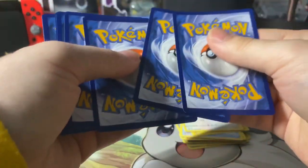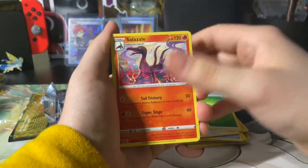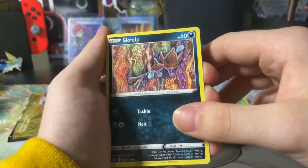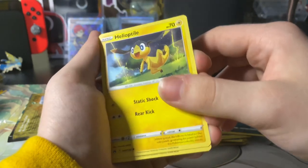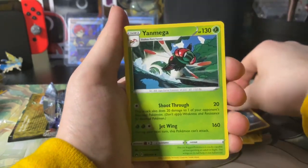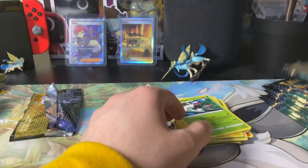Next pack, let's go. Four from the back to the front, let's get into it: Leaf energy, Salazzle, Dustox, Metang, Grubbin, Scorbunny — that's a cool artwork — Helio, Helioptile, Wooloo, and coming up next is the reverse hollow: Scorbunny reverse hollow. Anything on the end? Nope, just a Yveltal — regular rare, no hollow, nothing. Okay, so far one pack with nothing, that's okay.